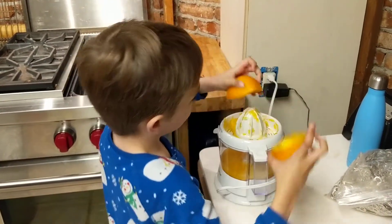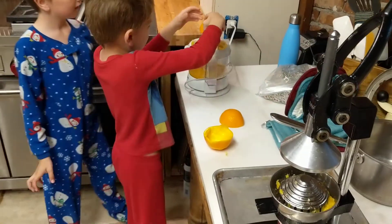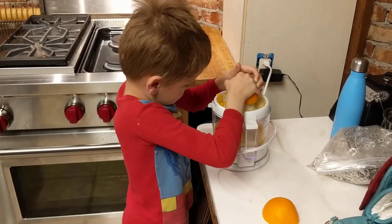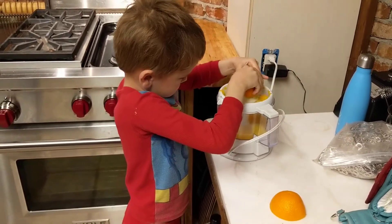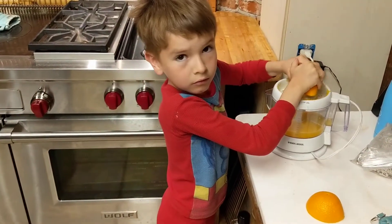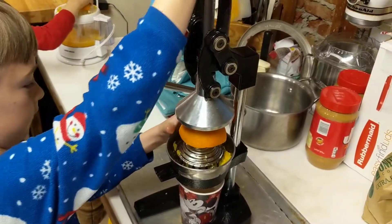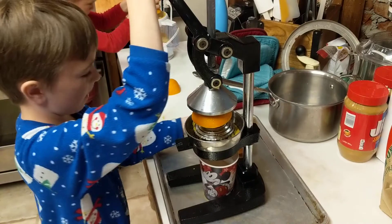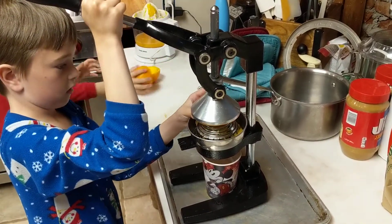They look like twins! Okay, all you've got to do is one of the two. Let's do one on the other machine — the press — just so we can compare how it does. I wonder which one we get more juice out of.